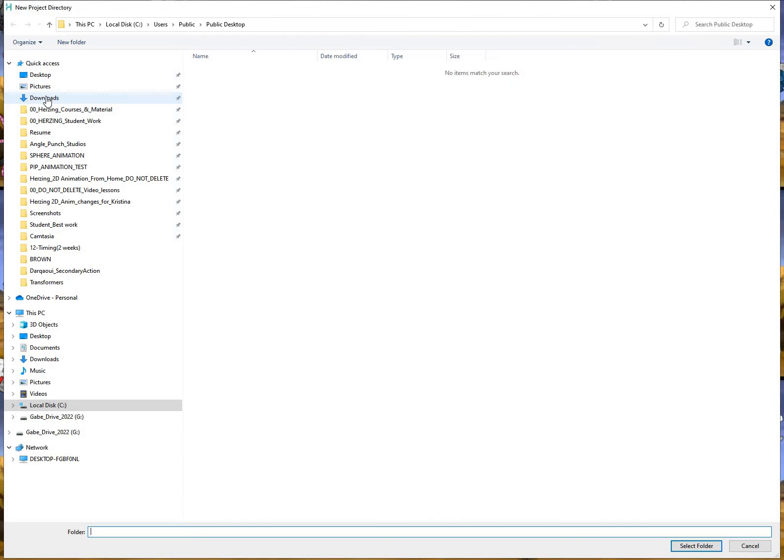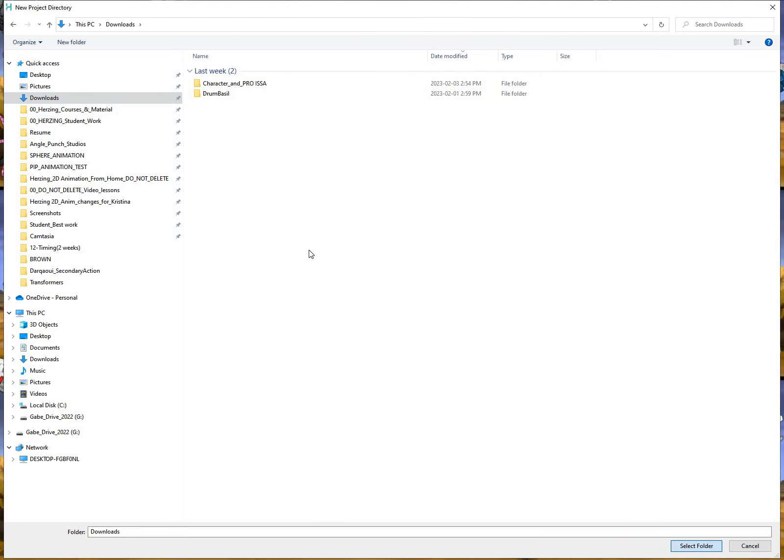I'm going to go ahead and click Downloads because I'm going to be deleting mine. Whatever I usually work with I put into Downloads and delete it later. So I'm going to click Downloads and select folder, and you can see it's going to save under my Downloads folder.